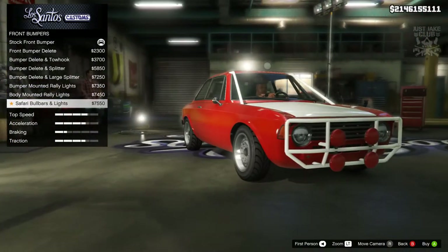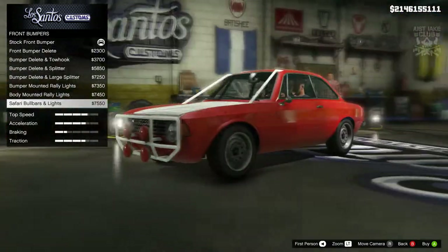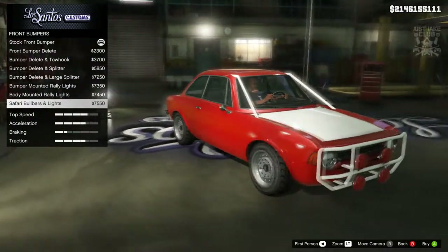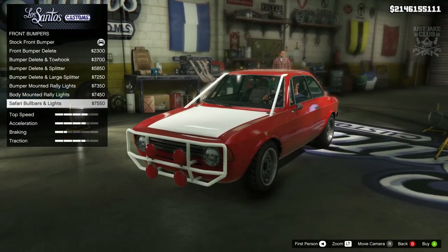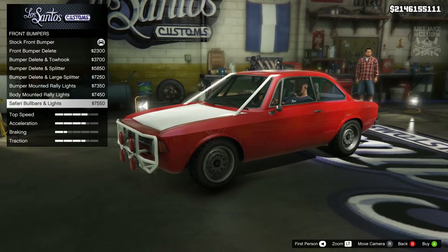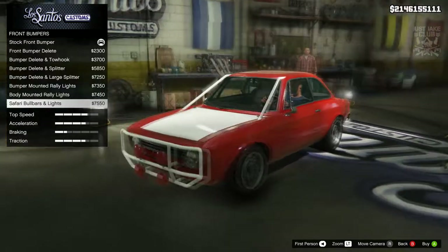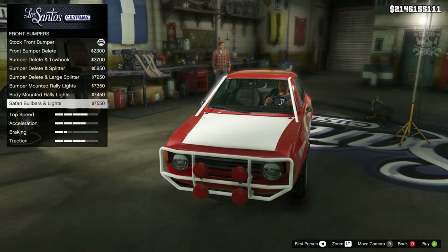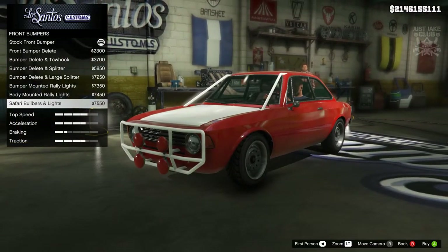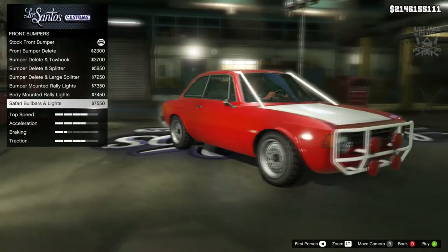We can also go with a full exterior cage — holy, that's pretty cool! It's similar to what Letty drives in Fast and the Furious — I think it's a Charger, it's one of those films. They all kind of mold into one film in my brain, but I'm pretty sure it's Letty's Charger from Fast Six or thereabouts. It's a similar sort of exterior cage and it looks pretty cool — it's a little bit different. We're going to go with that — why the hell not, because it is so different.